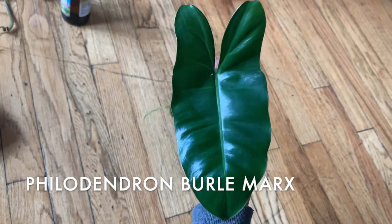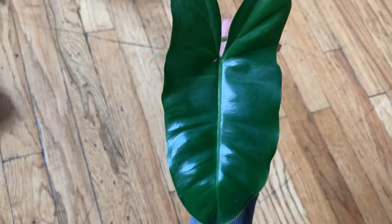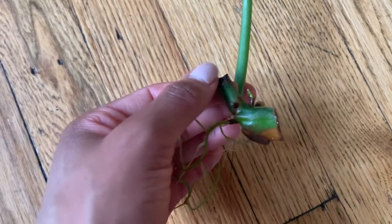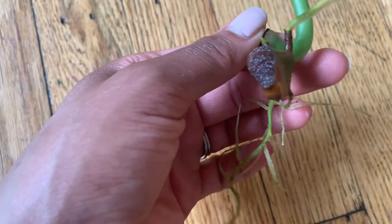This is a Philodendron Burle Marx, I believe. I traded this for Peperomia frost cuttings. It has a super velvety leaf, nice roots, and a new growth point coming in somewhere here. This is one that has been on my wish list, so that's always a plus.